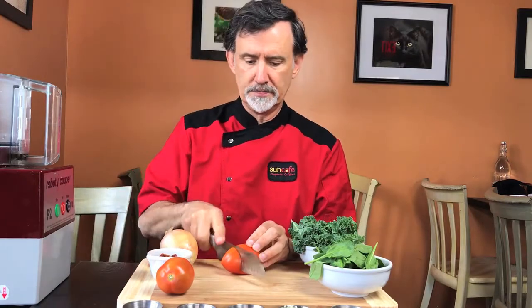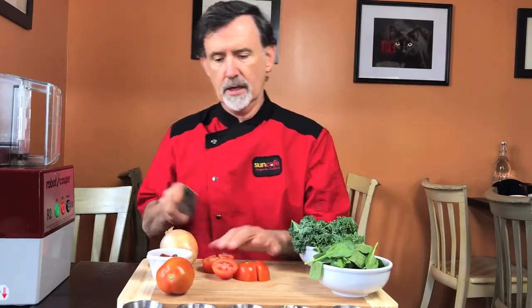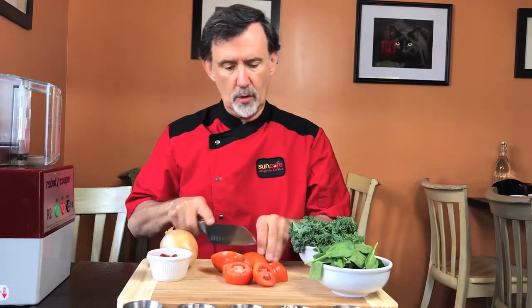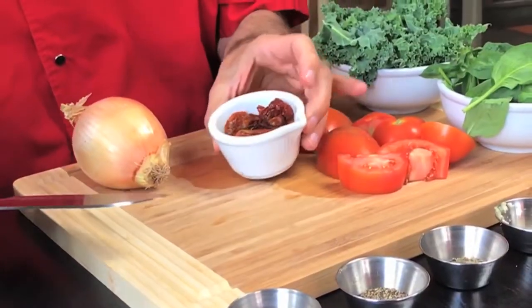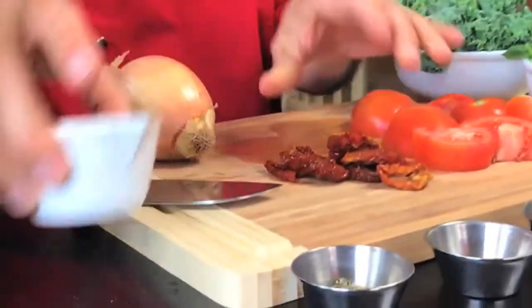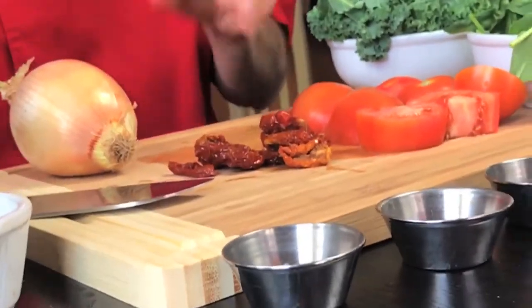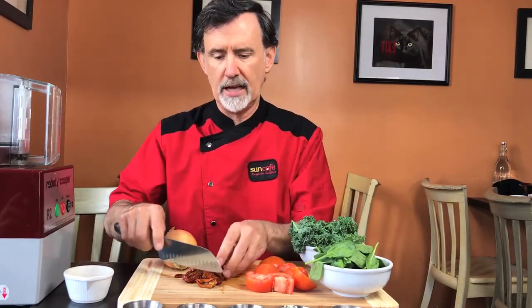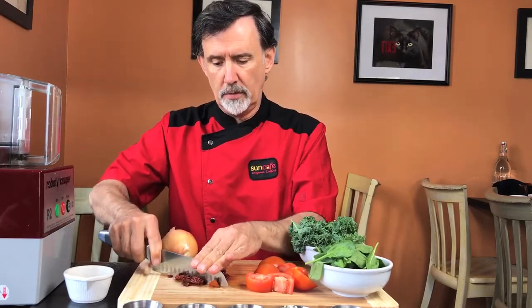We're going to take two plum tomatoes, just chop them up a little bit. You're going to be using the food processor for this, and then we've got sun-dried tomatoes. It seems kind of redundant putting in fresh tomatoes and then sun-dried, but the difference is sun-dried have an amazing texture — a very chewy texture that you don't get often in raw food. They also have a really dense, rich flavor. Because of that chewiness, sun-dried tomatoes don't chop up very well in the food processor, so I like to cut them up a little bit before I put them in.